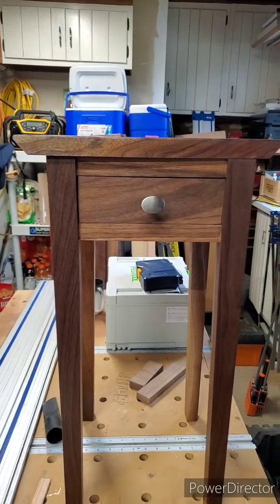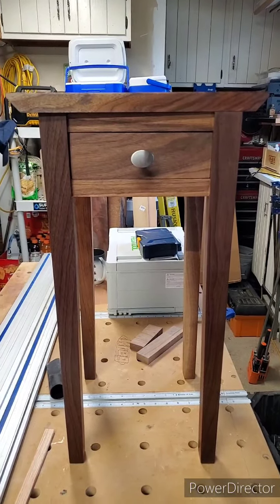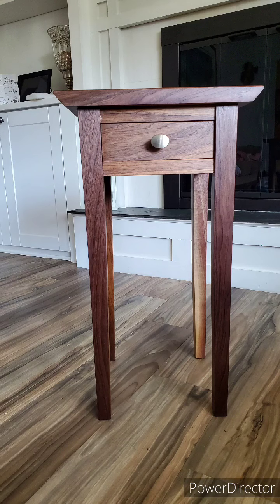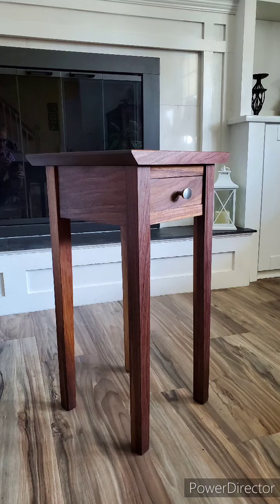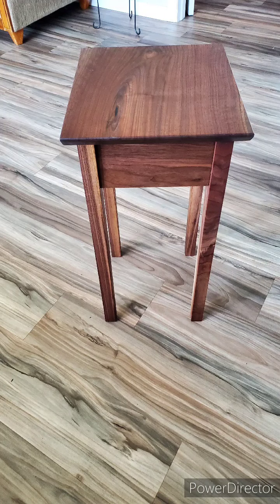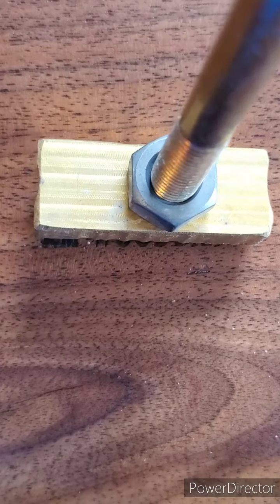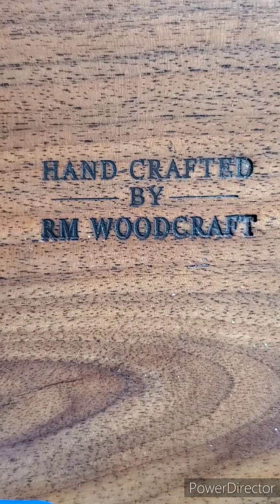I think it looks good. That is a wrap. Thanks for watching my end table build — I'll leave you with some still shots. Thanks for watching as always.